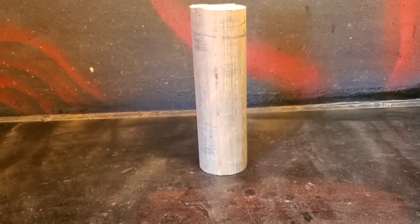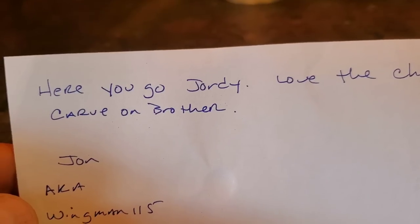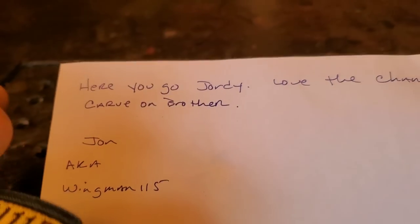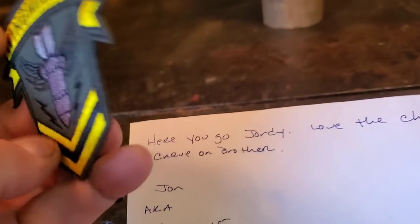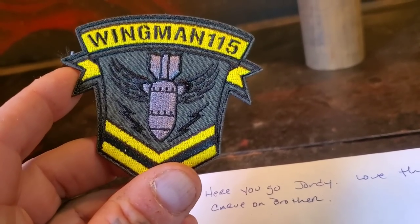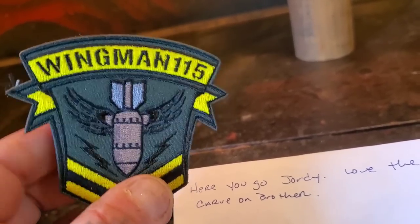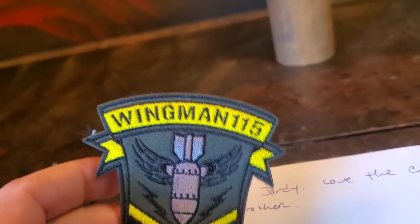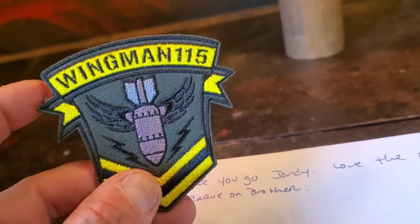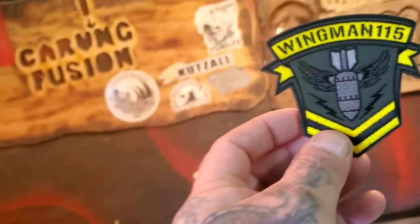Before I start talking, I got this in the mail the other day. Jordy, love the channel - carve on, brother! John, aka Wingman, sent me one of his patches. It's a velcro patch. It's got a bomb on there - it's the bomb! His channel is Wingman115. He does lots of outdoor stuff like crossbows and stuff like that, real good guy, and he's just starting to get into wood carving. Thanks for that, I appreciate it.